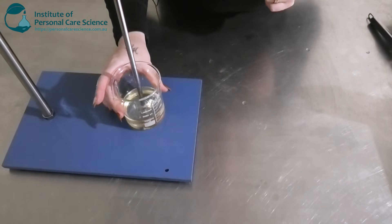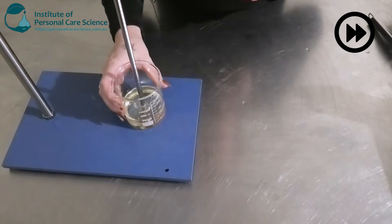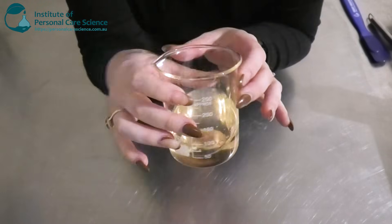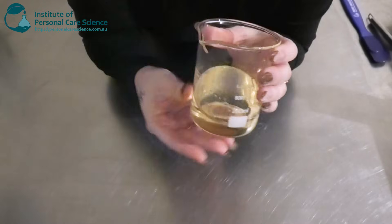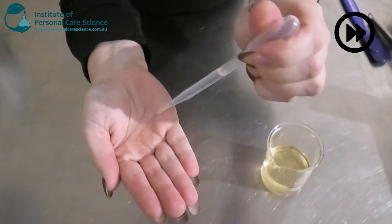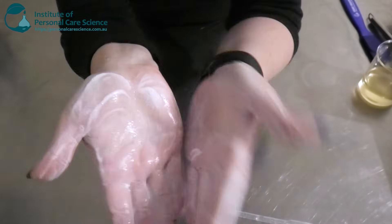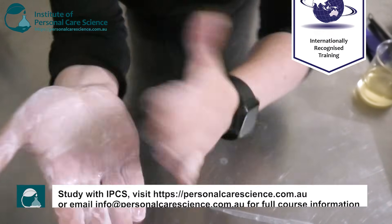As you can see, that's coming together really nicely — it's got a nice gold tinge to it. This is what it looks like after using our low shear. I am going to show you an example of how well it foams. A nice beautiful amount of foam there. It feels really nice and buttery on the skin.